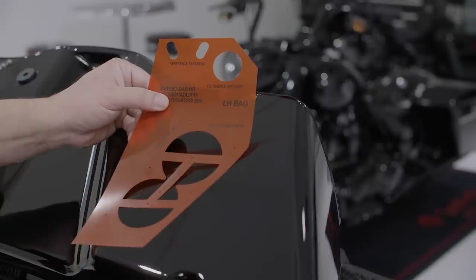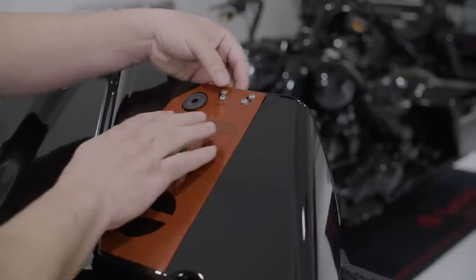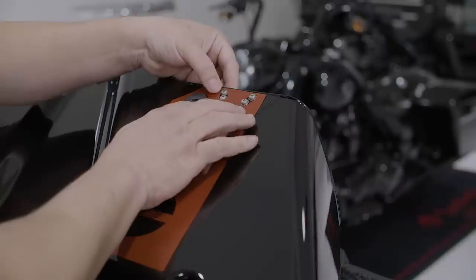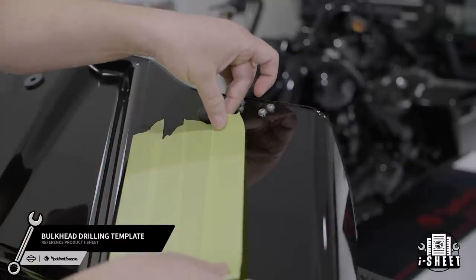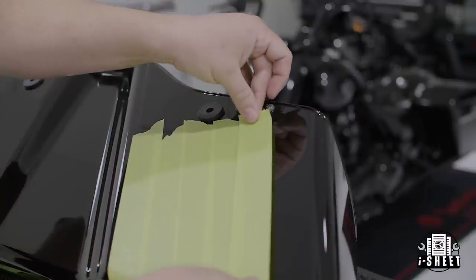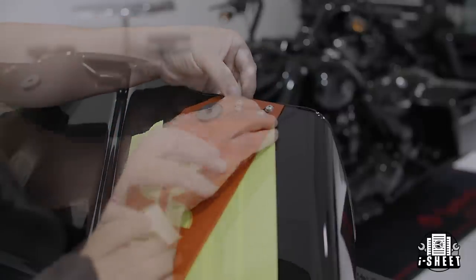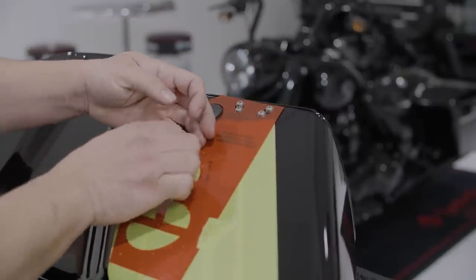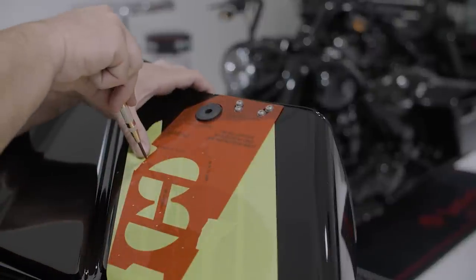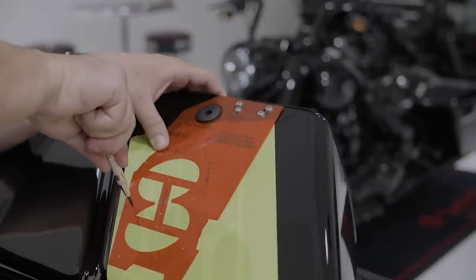We need to install the amplifier in the brake side saddlebag, so we'll flip the template over. To get started, you'll need to prep your saddlebag by using masking tape to protect your paint. Make sure that the top of the template is flush with the top lip of the saddlebag and secure it into place. Using a hole punch, clearly mark your eight holes and then remove the template for reference.